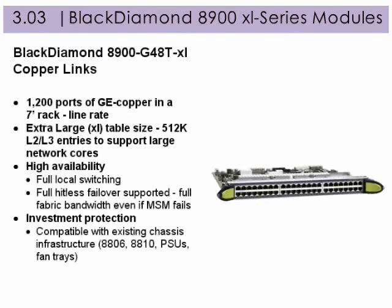The Black Diamond 8900 Gigabit 48T-XL for copper links provides 1,200 ports of gigabit copper in a 7-foot rack at line rate, plus these additional features.